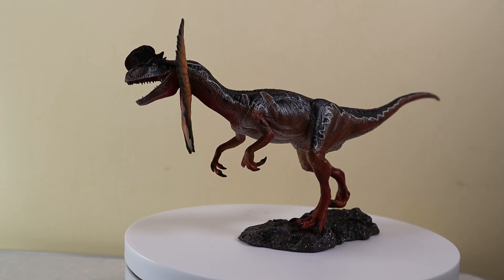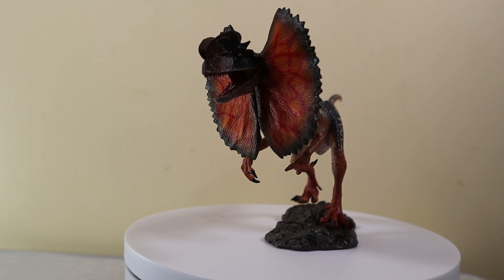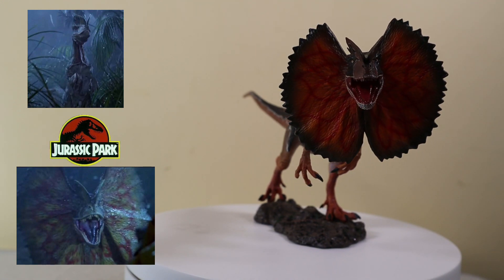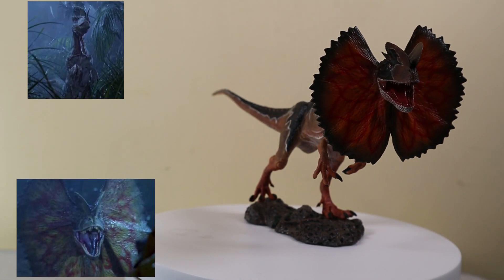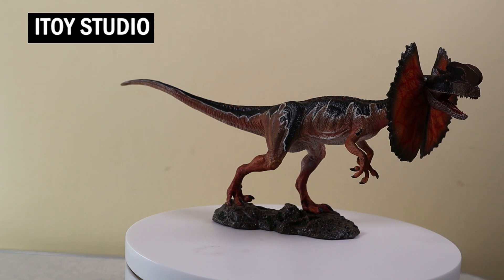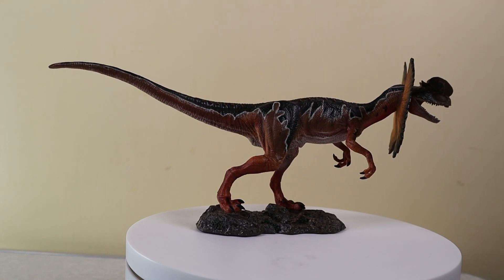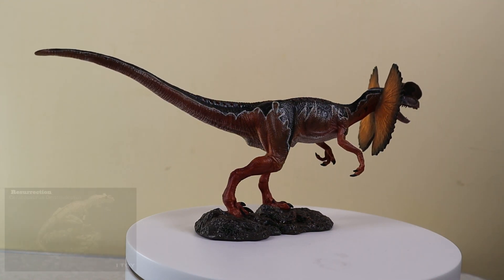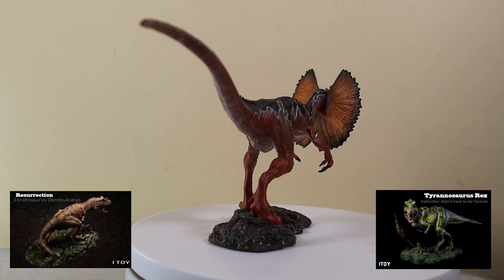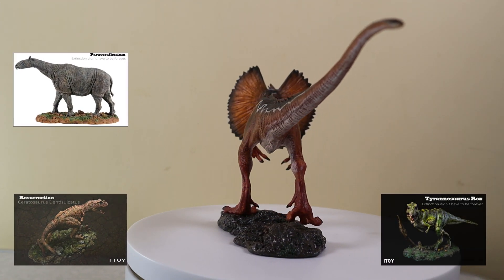So let's take a close look at this collectible dinosaur model. This is a replica of the Dilophosaurus as depicted in the first Jurassic Park movie - the venomous dinosaur, the iconic spitter. It is a beautifully crafted replica from iToy Studio, a very underrated production company that has already wowed model collectors with a variety of prehistoric animal replicas, including Ceratosaurus, T-Rex, and the recently introduced spectacular Paraceratherium, all of which are in stock at Everything Dinosaur.